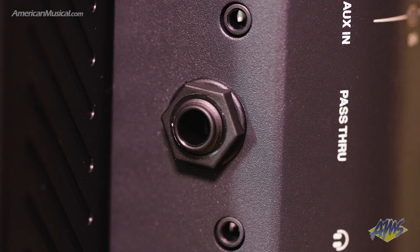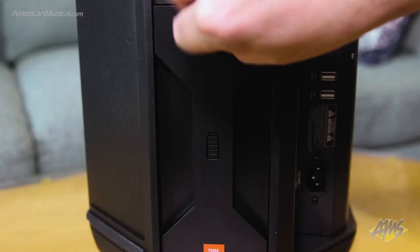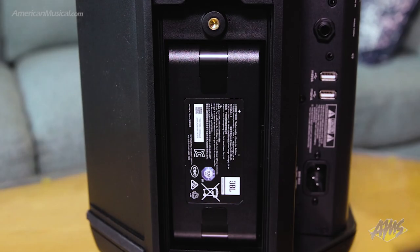It's also worth noting that there's a quarter inch pass-through output which gives another way for expanding the system by daisy chaining multiple units together. The swappable battery requires no tools to take in or out and will provide up to 12 hours of play time.